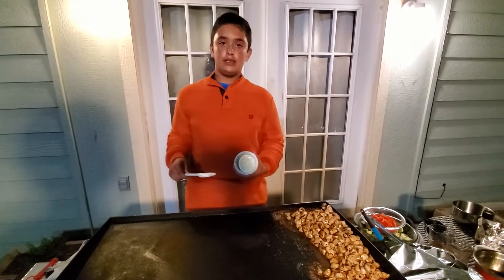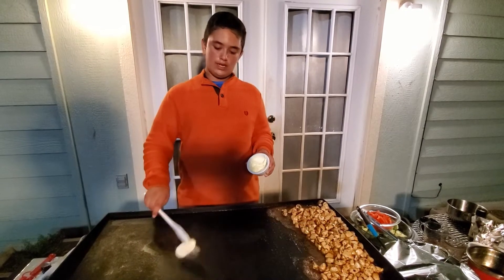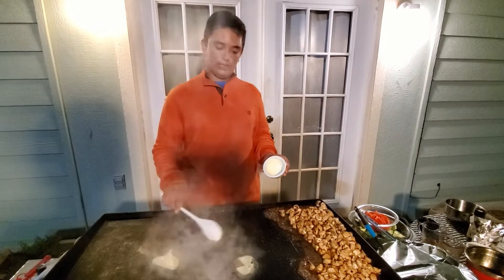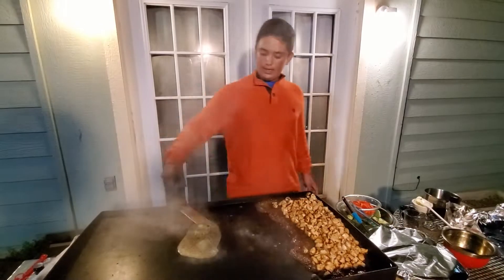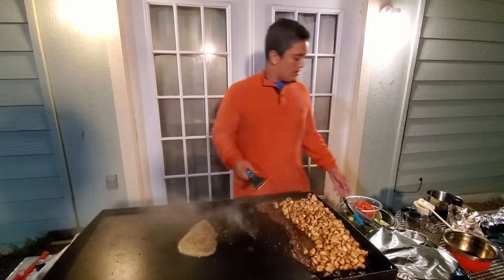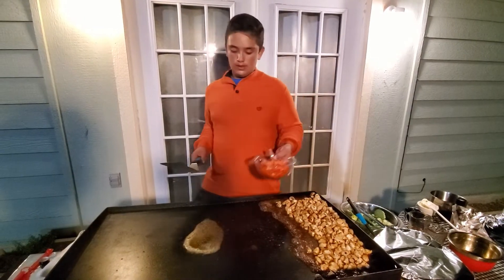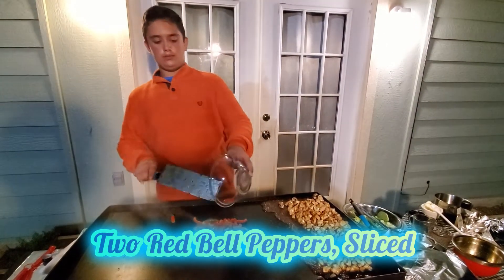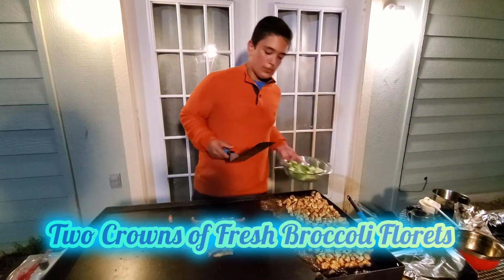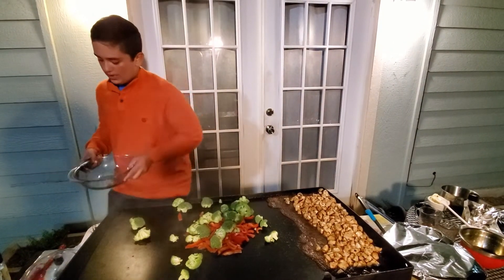So what you want to do is add a little butter. We do have a lot of vegetables to cook because we are making a large quantity — you can do any vegetable of your choice. But what I chose for today is some red bell peppers and some broccoli, standard things that you might find in your lo mein teriyaki noodles.